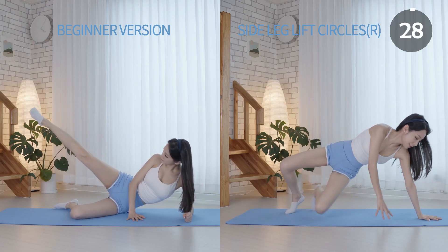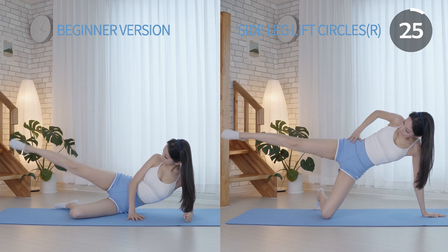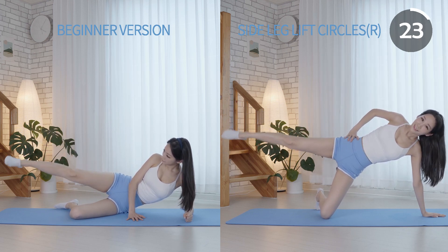This is a great and easy way to strengthen your hips, thighs, and backside. Also, it'll improve pelvic stability.